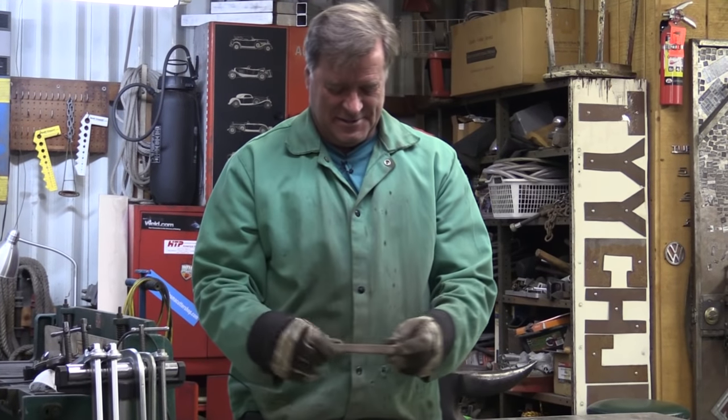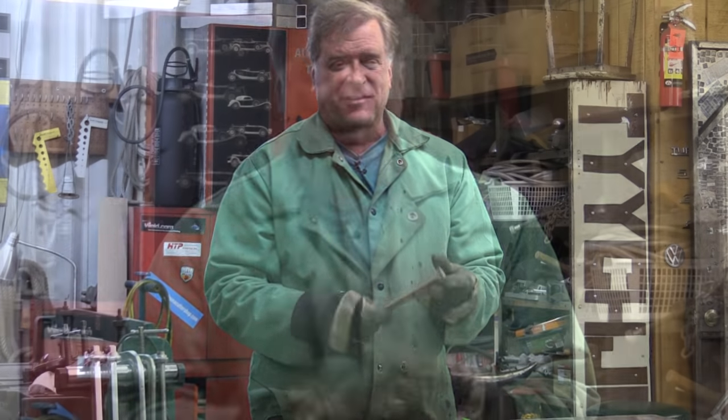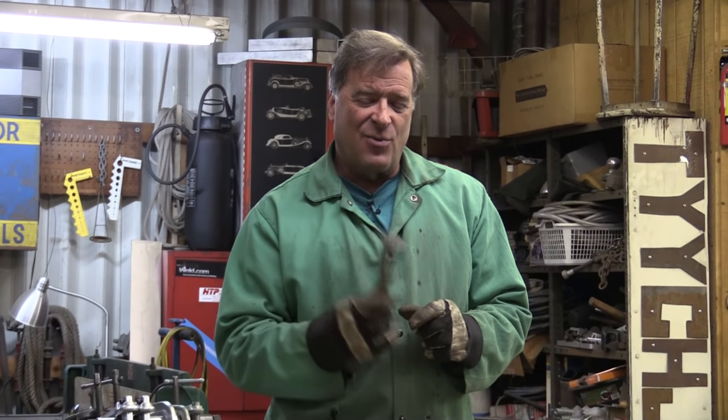Hey Kevin, are you playing Superman? Well, I'll try it. A gentleman was here visiting the other day, Pops, out of North Carolina. And he emailed me after he got home and said, 'Hey, let me share something with you. I don't have all this fancy equipment like you do, and I want to bend a railroad spike. This is what I did to get the job done.'